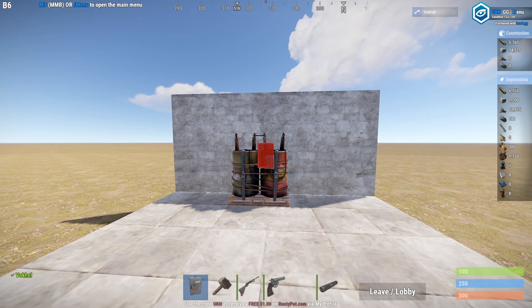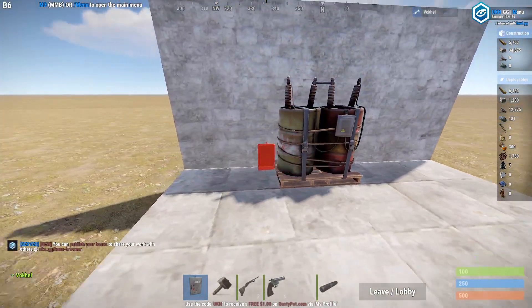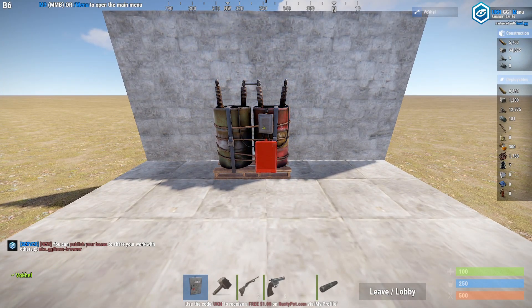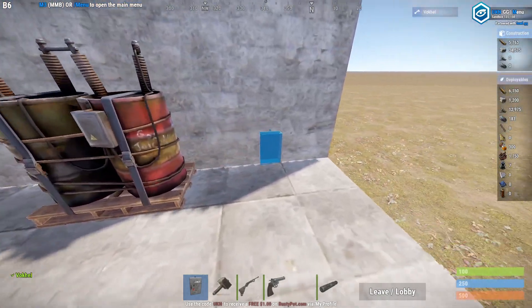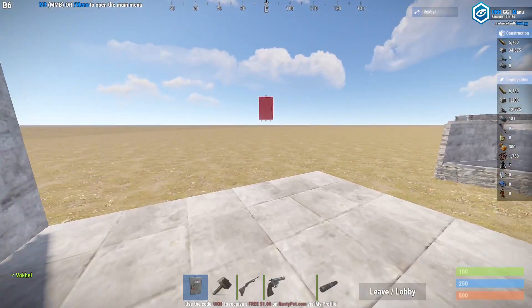Hello everyone and welcome to this video. My name is Fogel and today I'm going to show you how to simply place a turret. I'm mainly making this video for my teammate because he simply refuses to learn how to place turrets — so for him, especially for him, I'm not gonna name him, but here's your video.